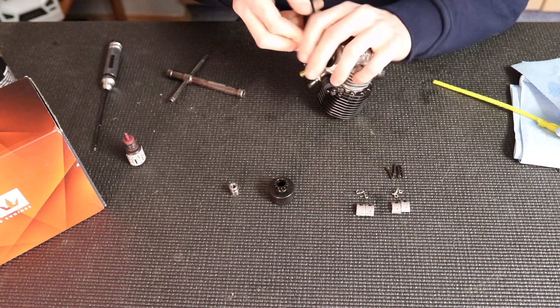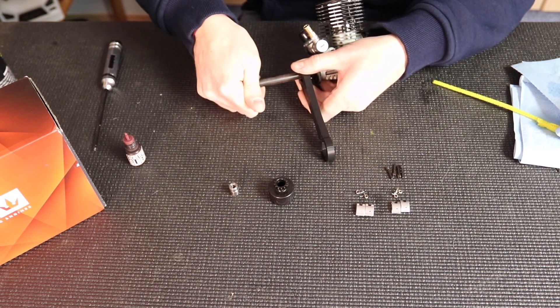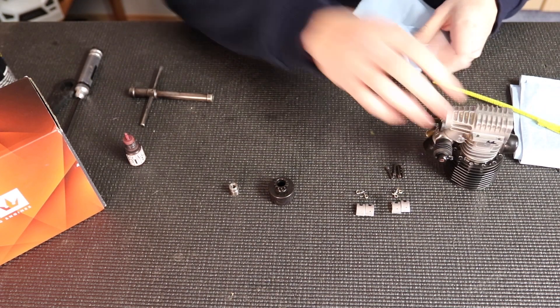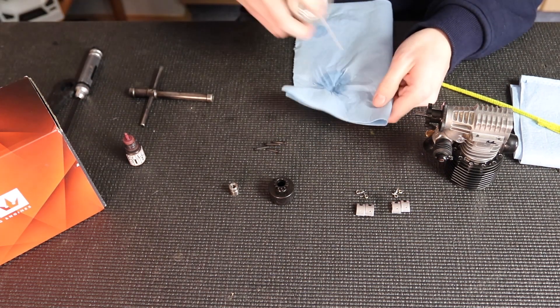I'm going to put my wrench — a 3D printed wrench — on and then tighten it down. You want to get this really tight because you don't want your flywheel coming loose. Then I'm going to clean the clutch pins off as well where the threads are, so the Loctite can do its job again.